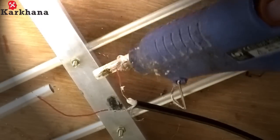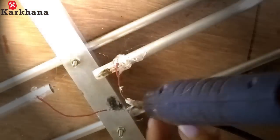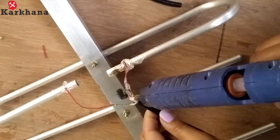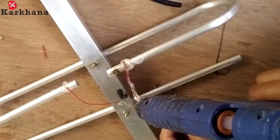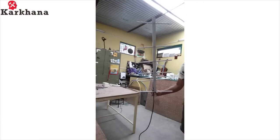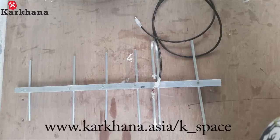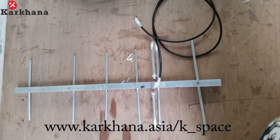Take the remaining end of this wire and wrap it around the other end of the radiator as shown. Now take a hot glue gun and apply it over the wires to stick it with the radiator, and also seal the coaxial end so that the wires do not touch each other. Now your Yagi-Ura antenna is ready to catch signals.